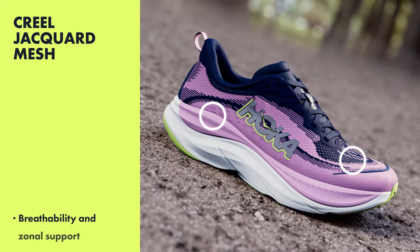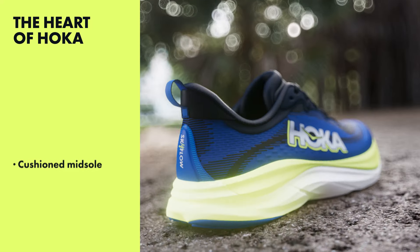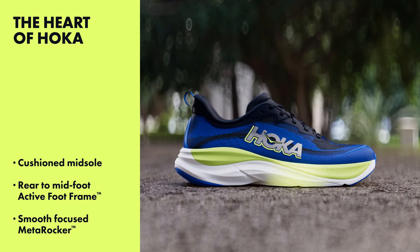Up top, we have a Creole Jacquard knit, which provides breathability and zonal support. To get the unique ride of the Skyflow, we fine-tune the elements of the Hoka cushioning, the active foot frame, and the MetaRocker.